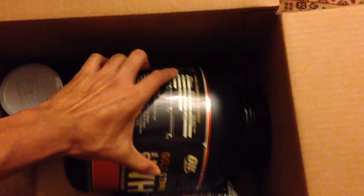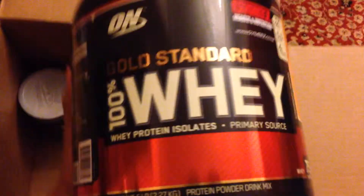So first we've got the Optimum Nutrition 100% Whey Gold Standard — you can see there from Jimmy's. Strawberry Banana flavour, 75 servings. Just take a look at the nutrition info and stuff.